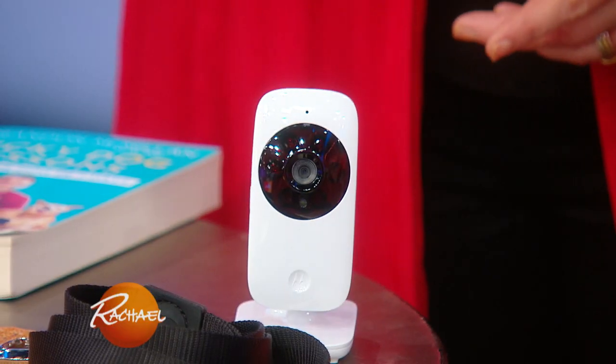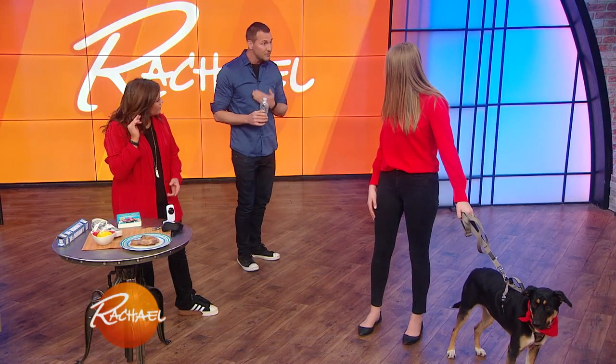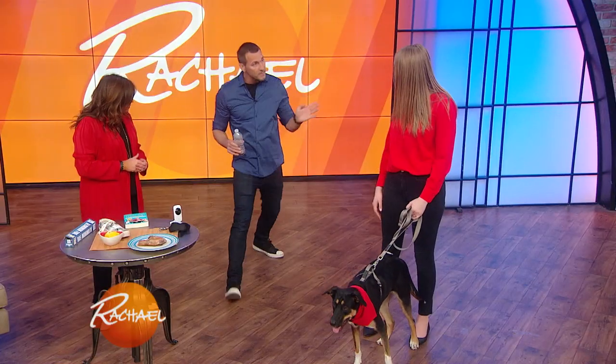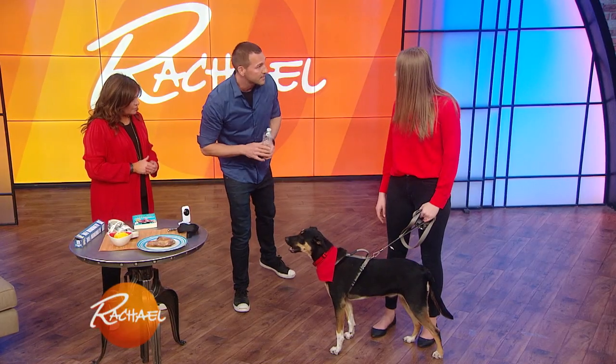All it is is a baby monitor. You can get them for like $30 online now. We're gonna have eyes in the kitchen when we're not in there. What I want you to do is go outside the kitchen, behind a door. This is called a penny bottle — there's 20 pennies in here. When you see the dog in the monitor jump on the counter, you open the door quickly and give it a shake. I already got her attention.